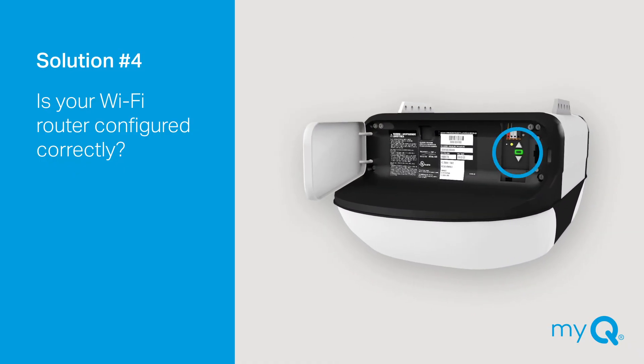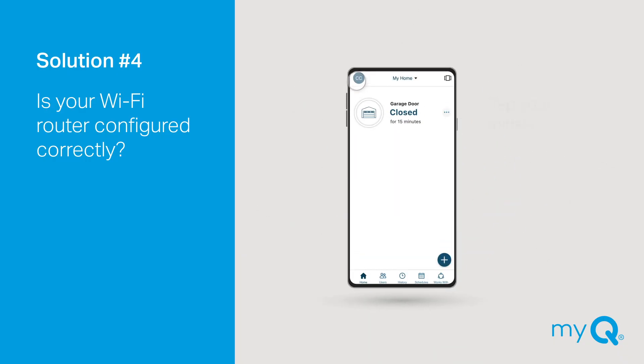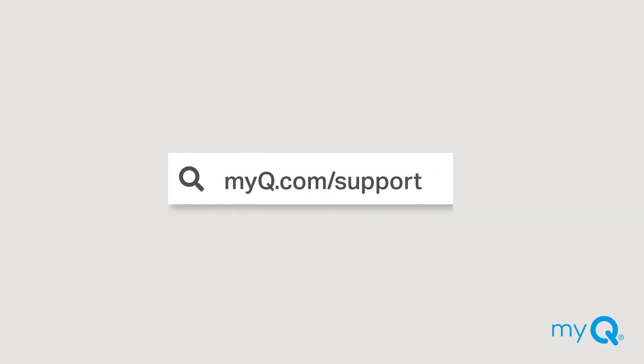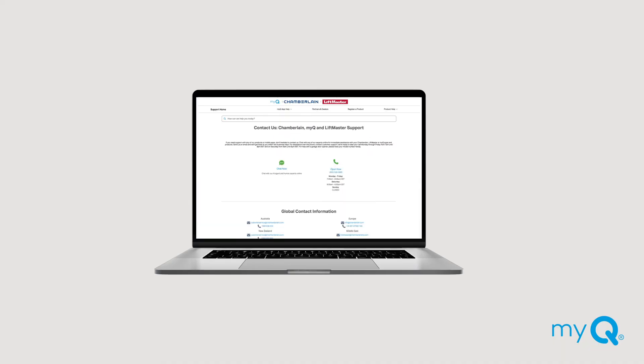If you have a solid green LED and are unable to add your Wi-Fi garage door opener to your MyQ account, verify you are using the correct email address, as the Wi-Fi garage door opener can only be added to one primary MyQ account. If the garage door opener is on an account with an old email, tap your initials in the top left of the MyQ app, go to Manage Account, and then Change Email. If adding the garage door opener continues to fail, it may be necessary to perform a factory reset. Visit myq.com/support, scroll down to Need More Help, and select Residential Consumer to connect with one of our experts.